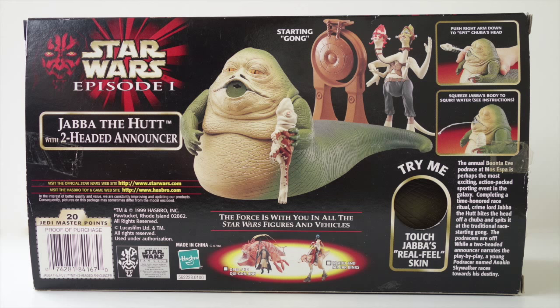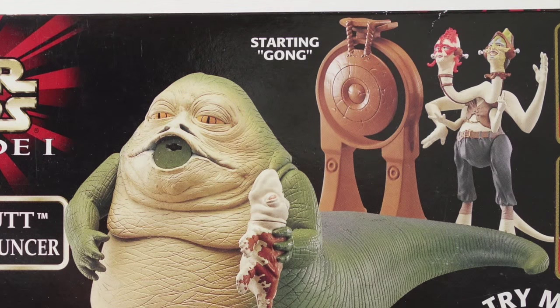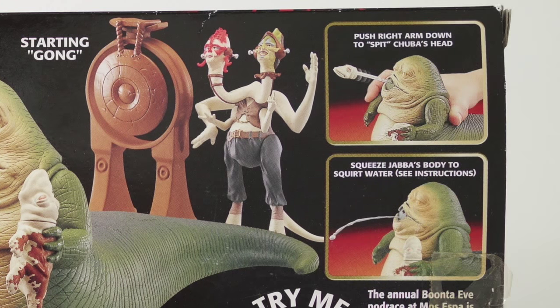On the back of the box, you can see the included starting gong and two-headed announcer figure — two heads for the price of one. You can also see Jabba's two action features: spitting a Chuba head and spitting water. Two for the price of... never mind.